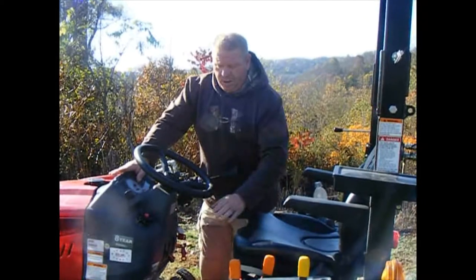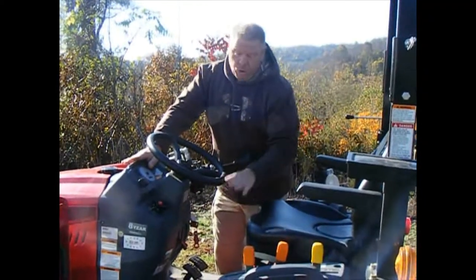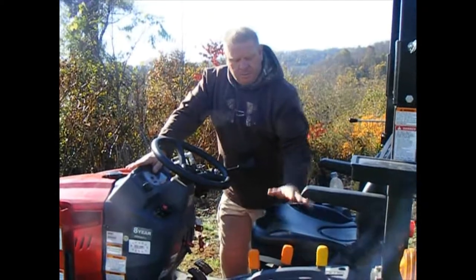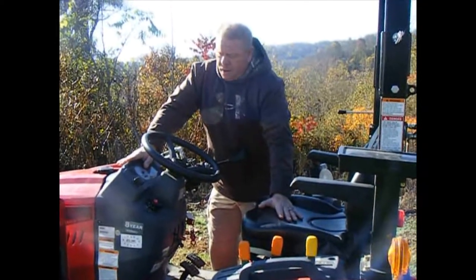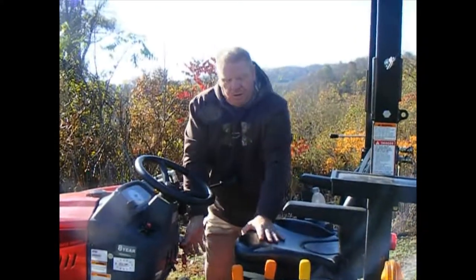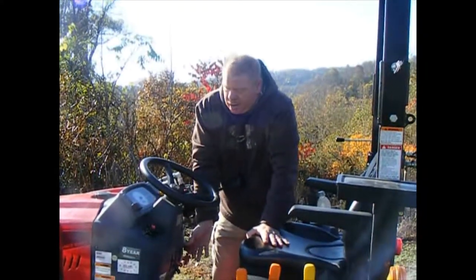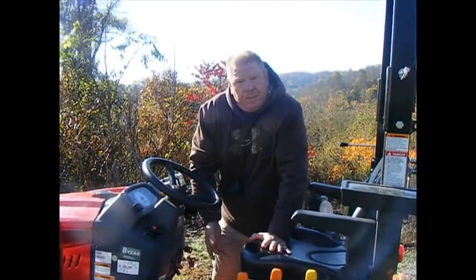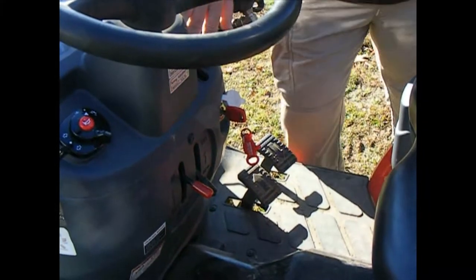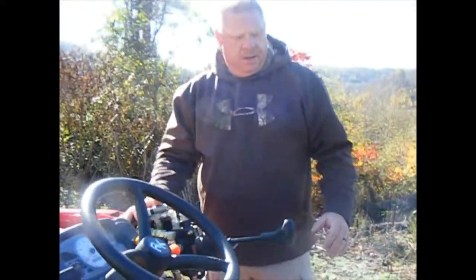To start this machine you have to have the emergency brake engaged and be sitting on the seat — there's a safety switch on the seat. A lot of times, if I need to start it, I'll push down on the seat. Then you can throttle up. This is your manual throttle.